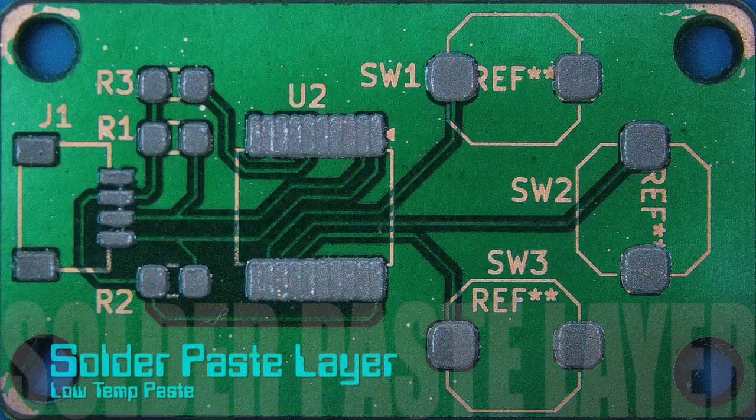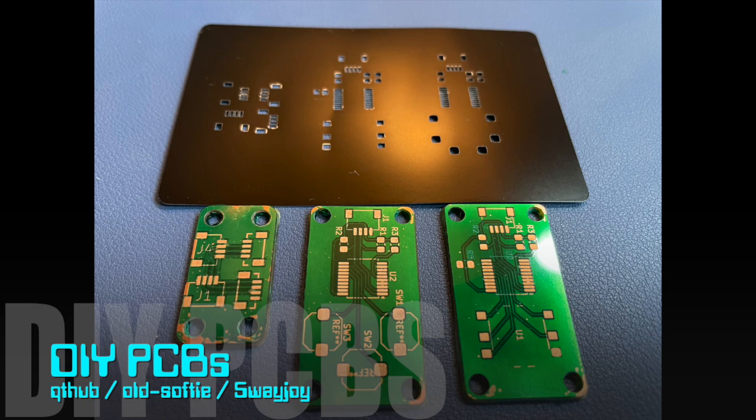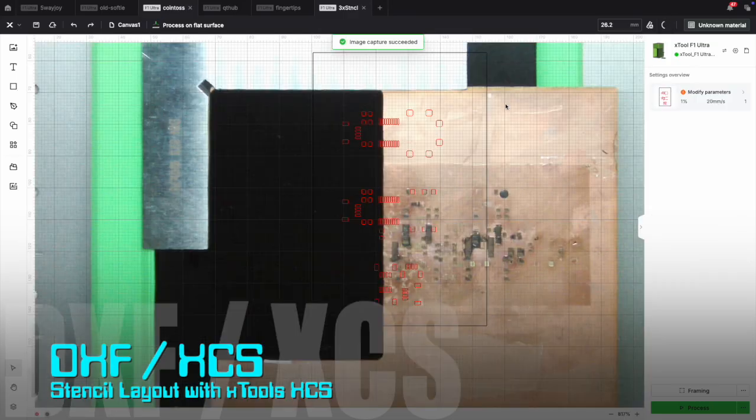Once complete, a solder paste layer can be applied. I have three DIY PCBs that I made at home that can use this stencil. My boards were a bottom copper design, so I need to use a Python script to flip the DXF direction before import.